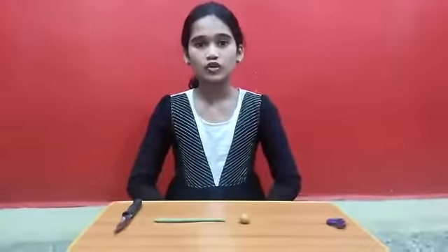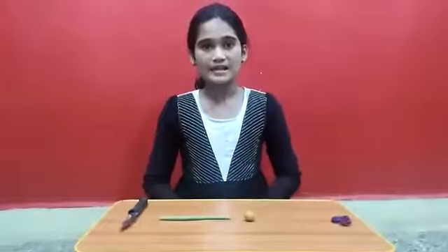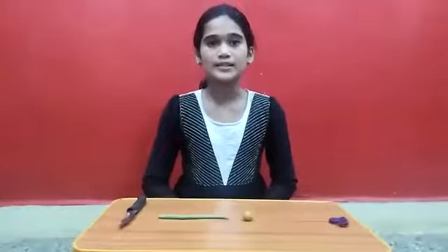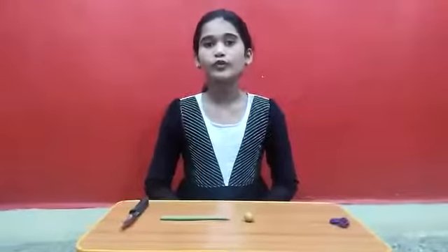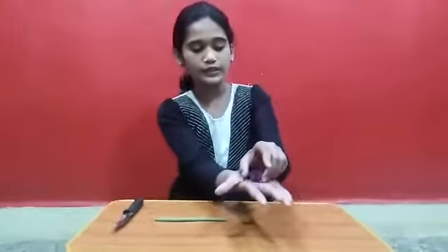Today I am going to show you how to make a clay ring. My name is Anjum Khan. I study in Standard 5th. I study in SIWS High School in Vadala. Today I am going to show you how to make a clay ring, and it is going to look like this.